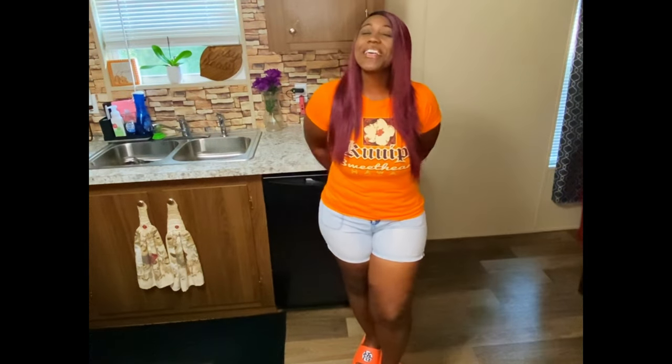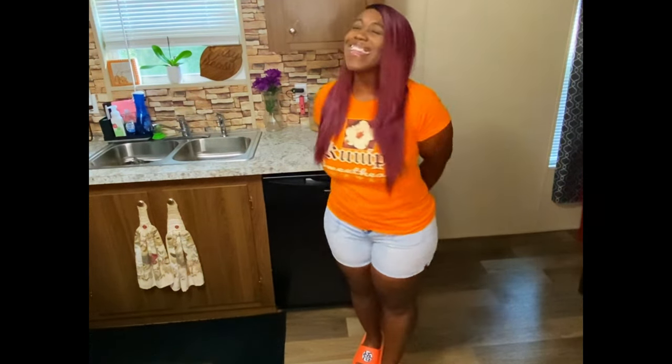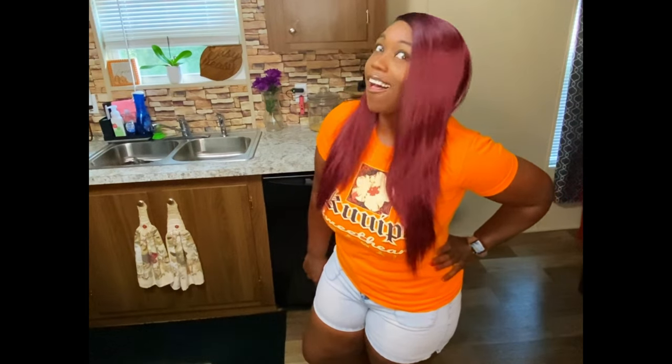Hey y'all, welcome back to the channel! My name is Beachy Bunny and today I am going to show you how I make spinach artichoke crab and shrimp dip — you heard me, all those components in one dip.